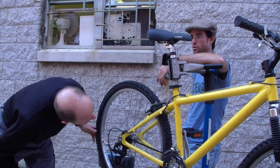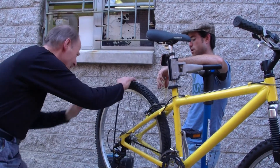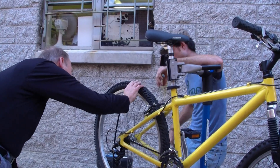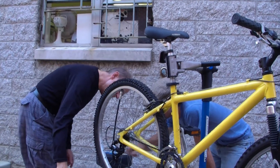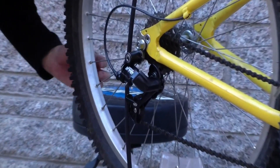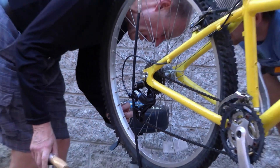If you're planning on going over gravel, you probably want a little bit softer. If you're riding on the road, you probably want it a little bit harder. Sometimes it only says on one side — I know it does say on this side. Right here: 40 to 65 PSI.